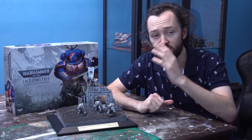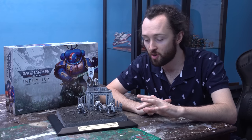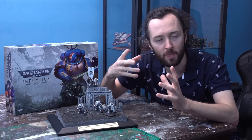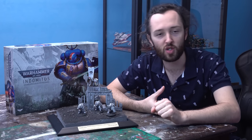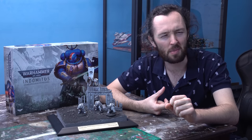So there we have it guys — I'm super happy with how the piece turned out. Even though the scheme is super simple with the monochromatic elements, I'm really happy with the way we managed to pull all the bits together with the base and the transfers and still make it visually interesting.